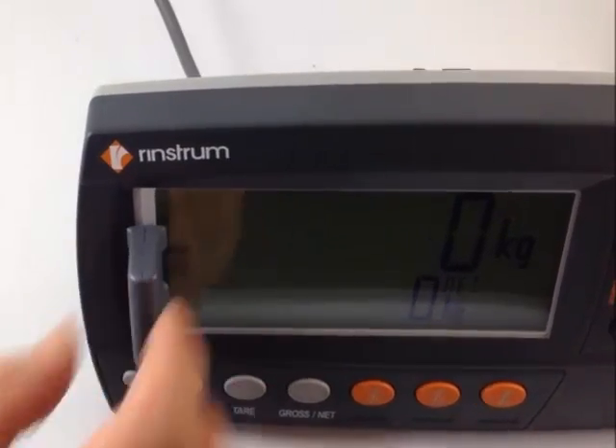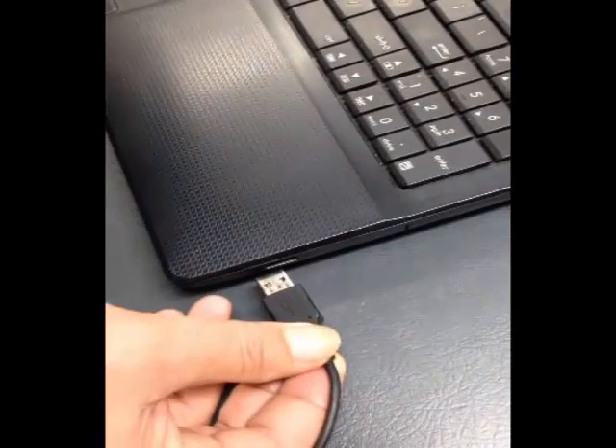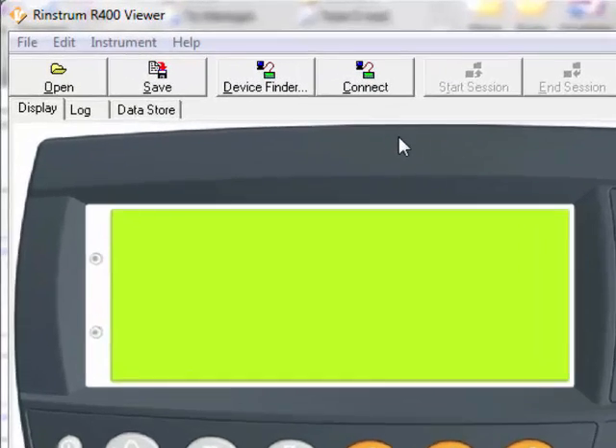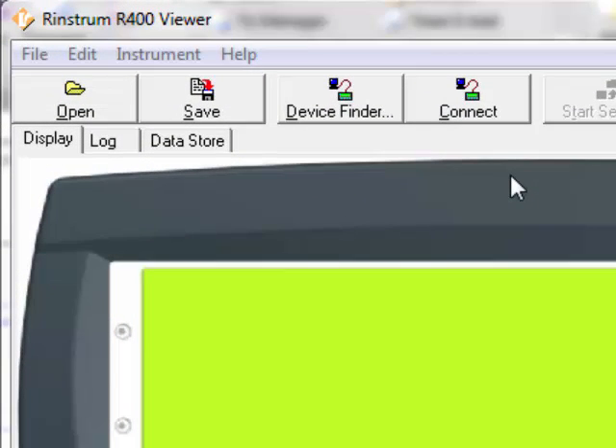Before you begin, connect the RIN-Link cable to the front of the 400 and the USB cable into the PC. Once the RIN-Link cable is connected, open the 400 Viewer program on the PC. You will notice a series of tabs across the top.